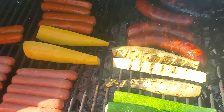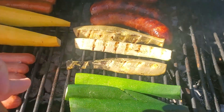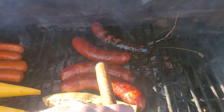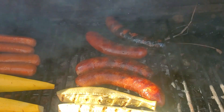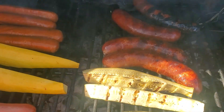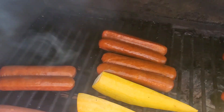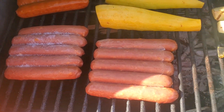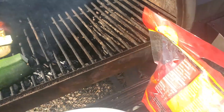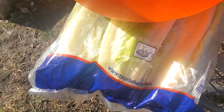Let me show you what we got going. We've got some zucchinis, some yellow squash. Back here is alligator sausage from a Cajun store that just started here in town. And we've got some jalapeño sausages and just some cheese dogs.